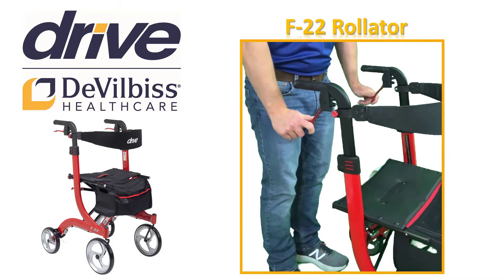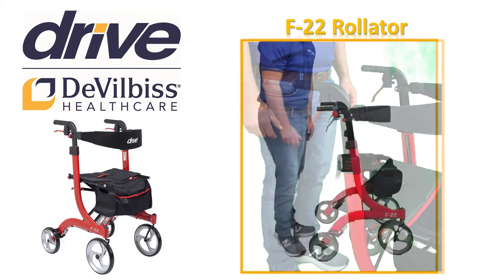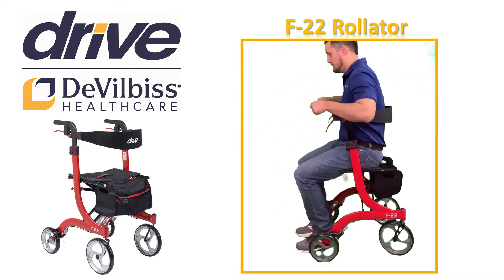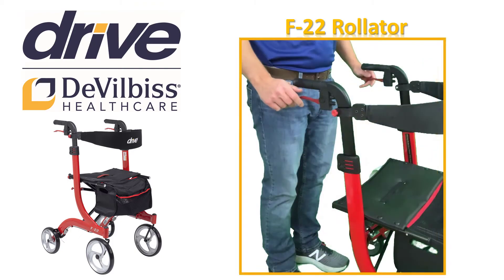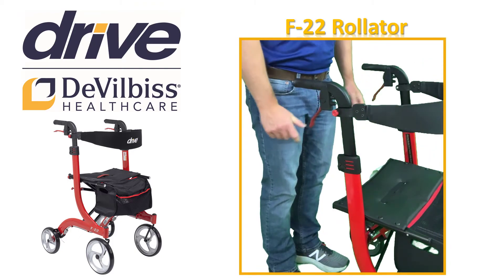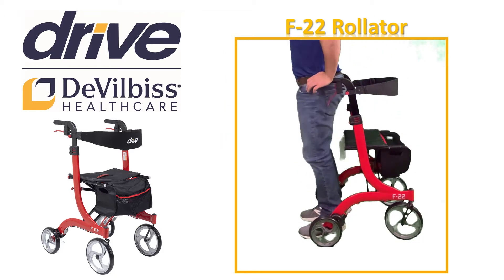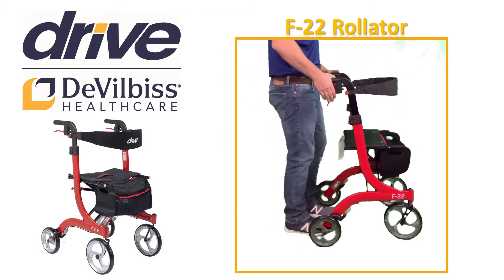Before you ever sit down, you must put the brakes in park position so the Rollator does not move while you are trying to sit down. To do this, simply push the red handle down as far as it will go. After you stand up and are ready to walk again, remove the park brake by pulling the brake lever up.